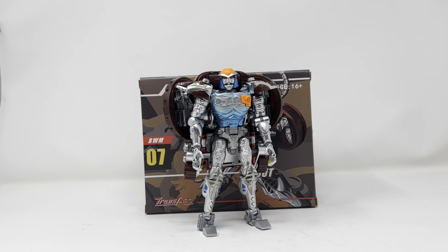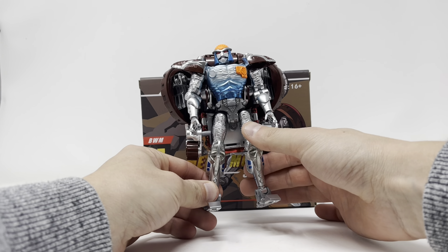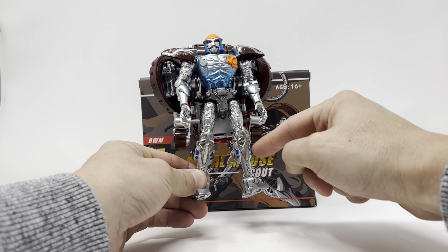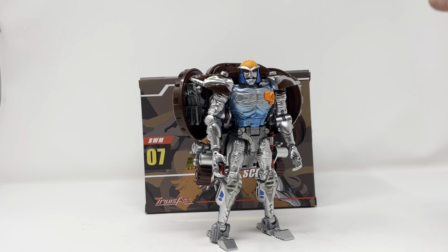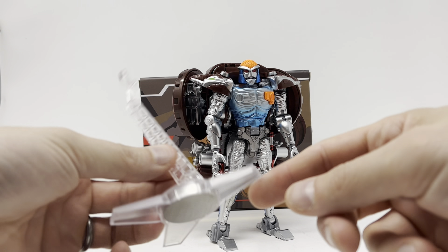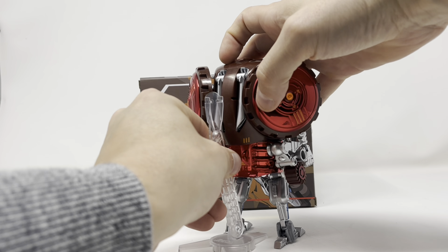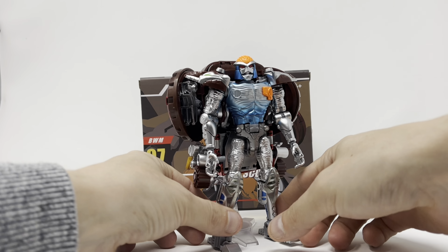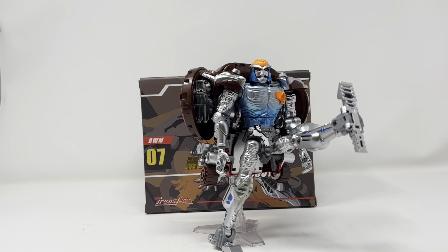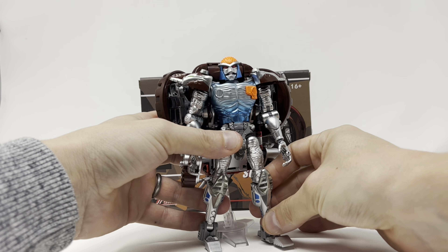He is amazing. His legs are all die cast, which right off the bat gives him weight. He's standing just fine. He comes with a weighted stand that you tab right into slots in the back to give you an added boost, letting him stand and do whatever you want.